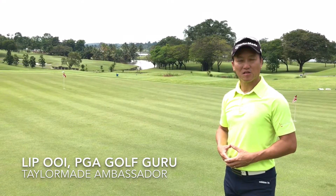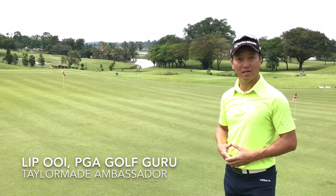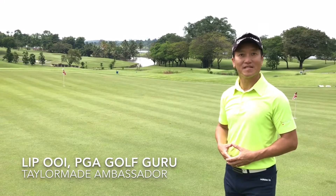My name is Lip Nguyen. This is a review of the 2017 M2 driver against the 2016 model.